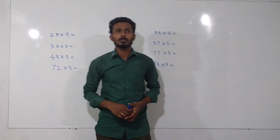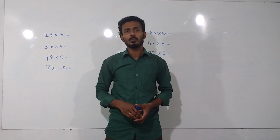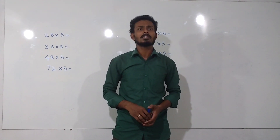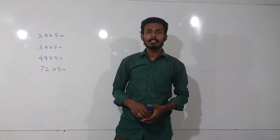I am happy to meet you all through this video. In this video, I will be teaching you a trick that can be used to multiply any number by 5. Whatever the number may be, we can simply do the calculation in our head without any calculators.